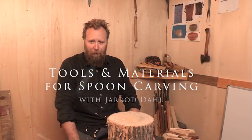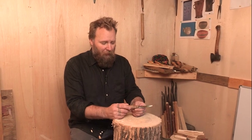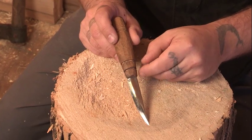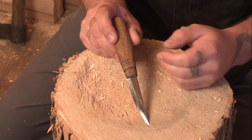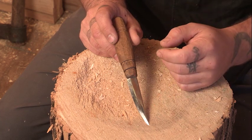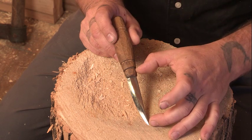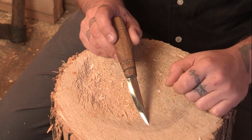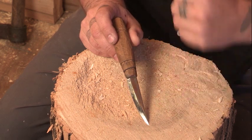Let's talk about the tools we'll use to carve our spoons. The first tool is the sloyd knife. The word sloyd refers to craft in Swedish, and it's the knife we use typically to do all kinds of general work. In spoon carving it's the main tool. It has a long tapered blade for getting into tight spots, and also wide here to do powerful wasting grips.